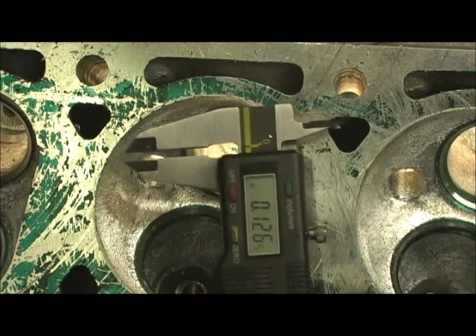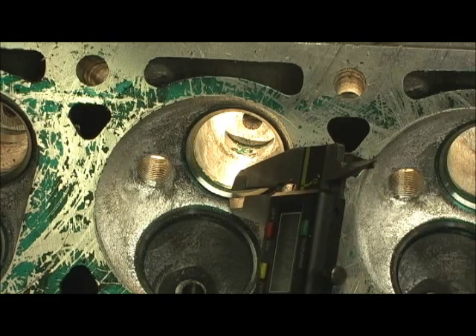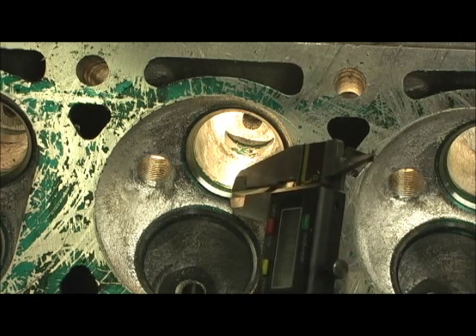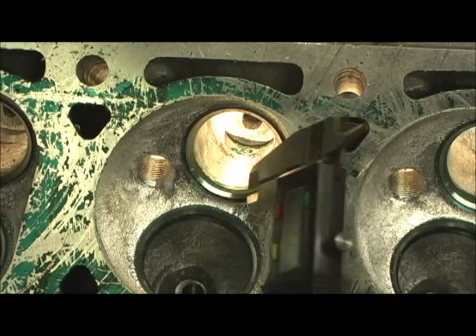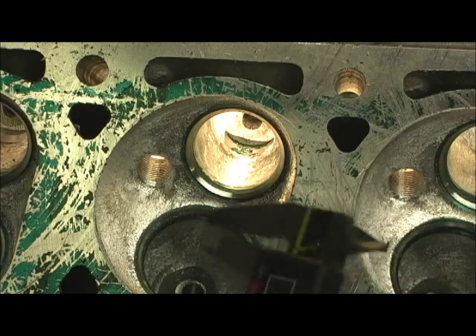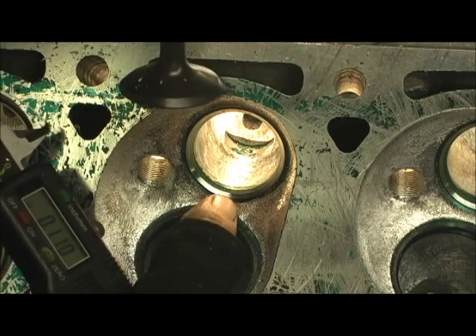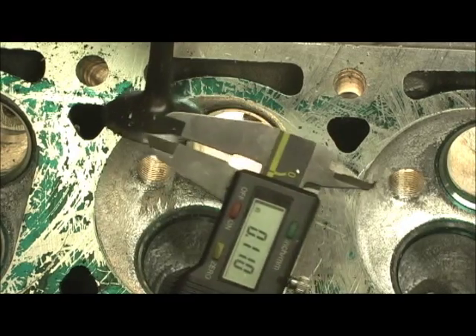Look at my numbers: 126 thousandths wide seat. I might be able to tighten it up a little bit — I've got it to 110 thousandths. That is double the width that seat needs to be. The face of the valve on the exhaust — here's the old exhaust valve, one that was toast. The seat in the head is wider than the face on the valve itself. That's just garbage.